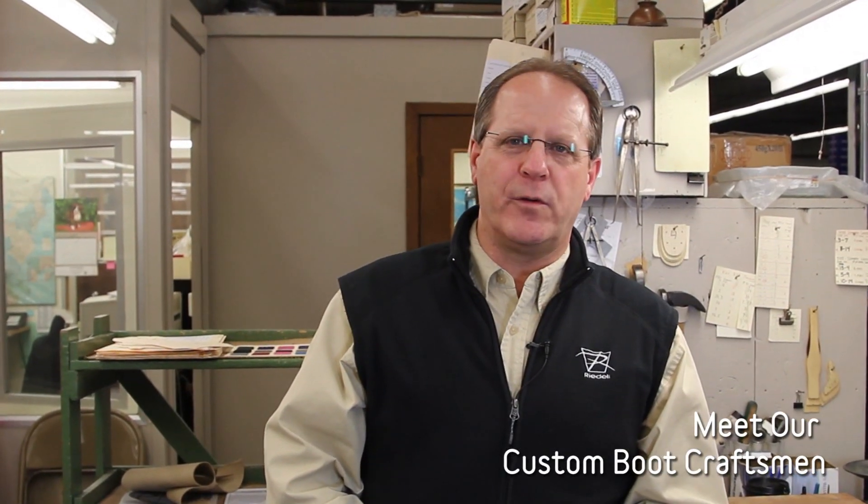Hi, this is Dan Riggleman and welcome to Rydell TV. Today we're going to review the process of how we design and manufacture our custom-built skates. Our rich heritage of over 65 plus years of tradition and excellence goes into making every pair of Rydell skates.